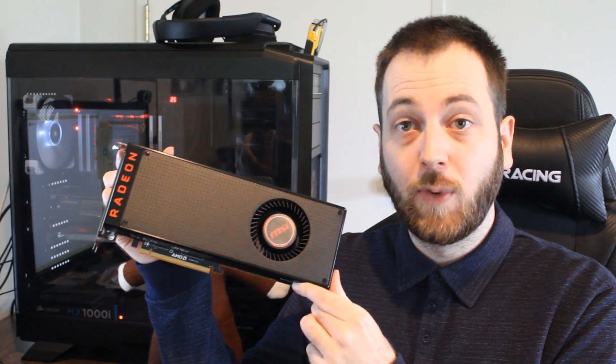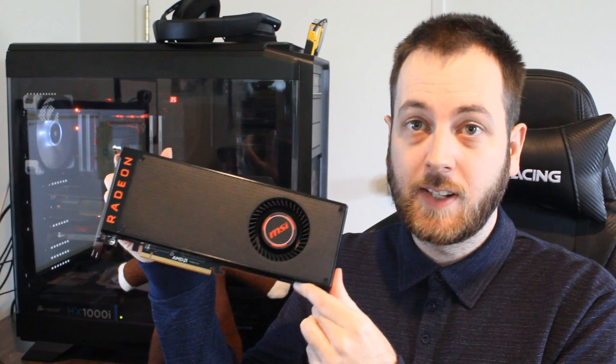Hello ladies and gentlemen and welcome back to Tech Showdown. My name is Kevin, this is my co-host Teddy, and today I want to talk about an issue I was having with this RX Vega 64 GPU that I've been testing recently.